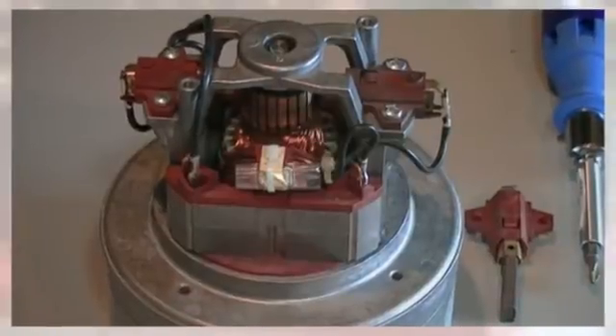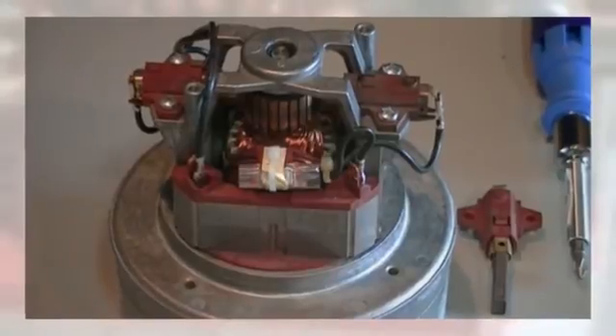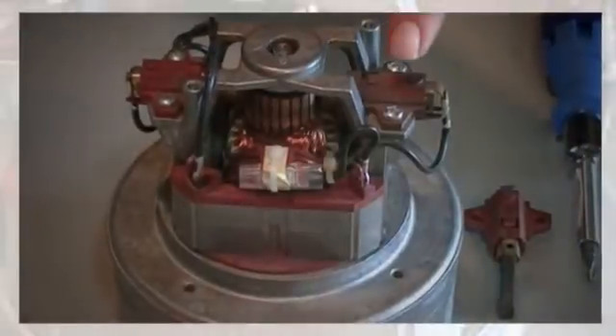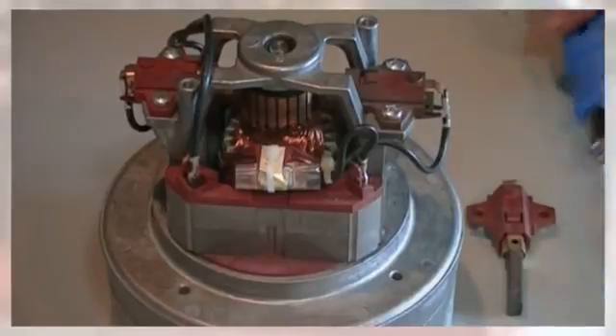My name is Donald, I'm from Great Vacuum Company, and today I'm going to show you how to replace the carbon brushes on the motor. You'll notice there is one on each side. This is a new one — you will see how the old one looks. It's very easy to do; all you need is a Phillips screwdriver.